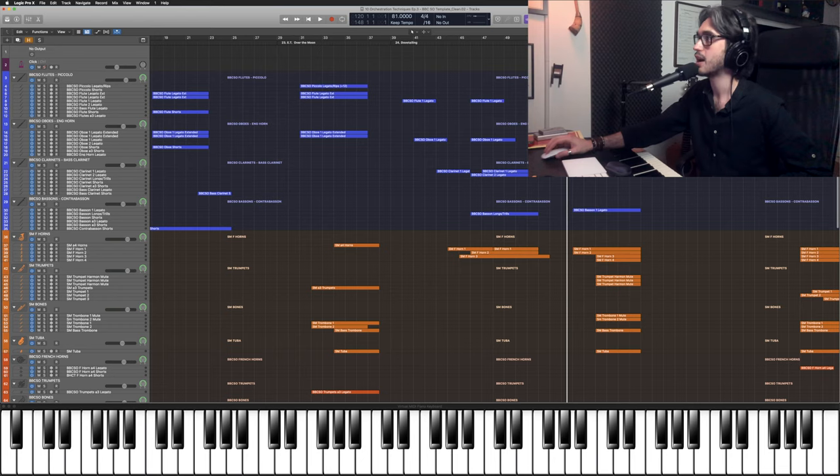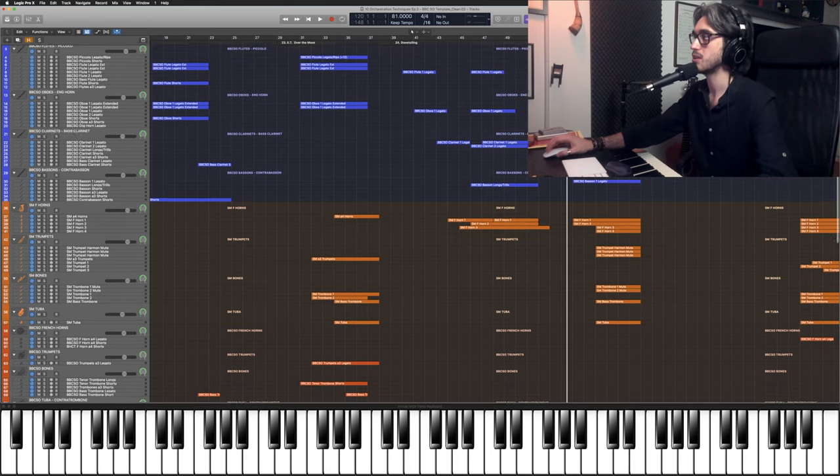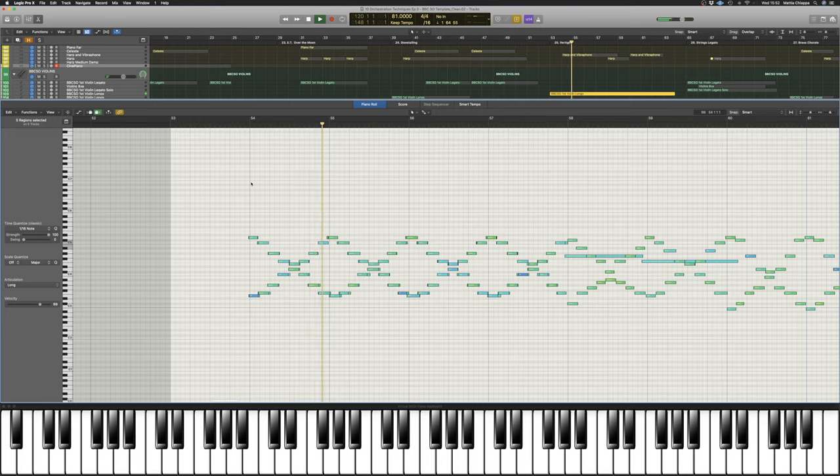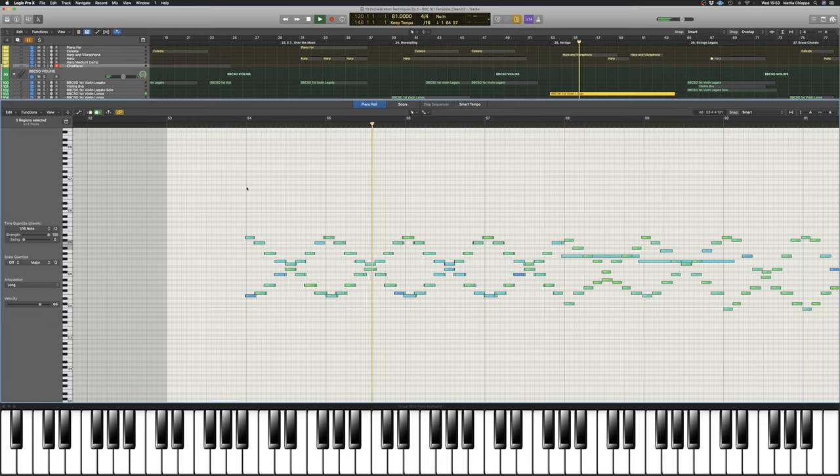This is split between woodwinds, strings and percussion. On the woodwinds we have flutes and oboes on the top line, the first clarinet on the second line, and violins playing tremolo very softly. And on top of this we have harp and vibraphone, and triangle as well, to punctuate the beginning of the phrase.